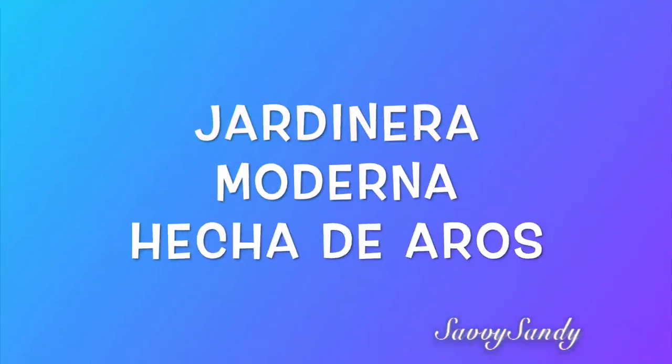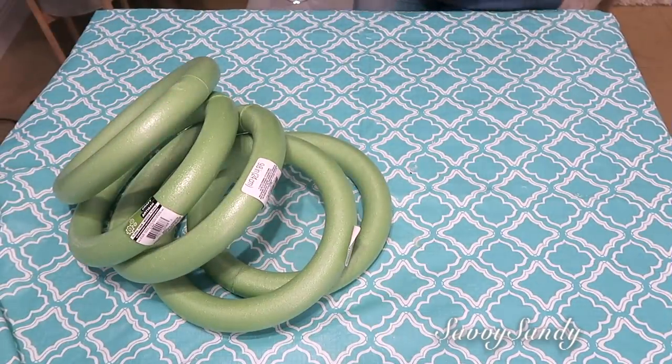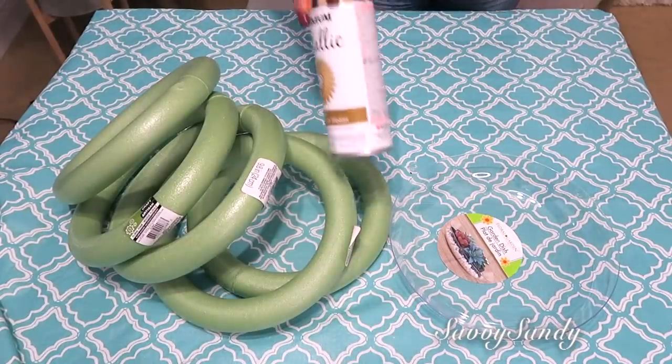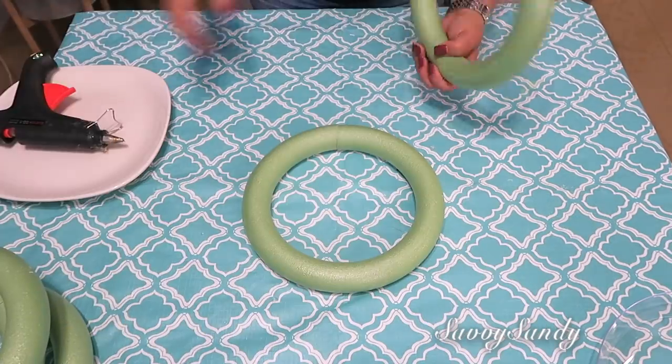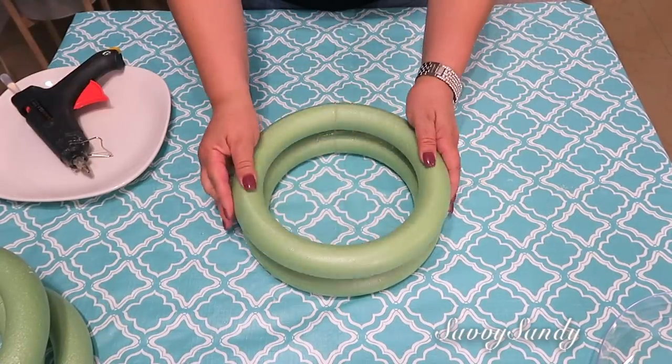Jardinera moderna hecha de aros. Usaré cinco aros de estos de las coronas, un platito hondo o un bol de plástico, pintura en aerosol de color dorada y también pintura blanca. Voy a comenzar por pegar los aros uno con otro con la silicona caliente.